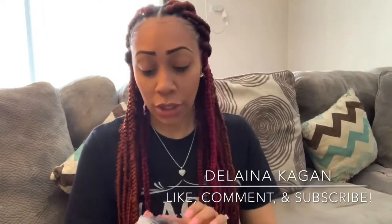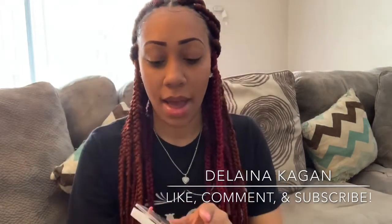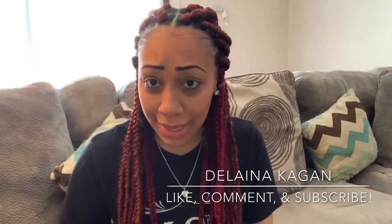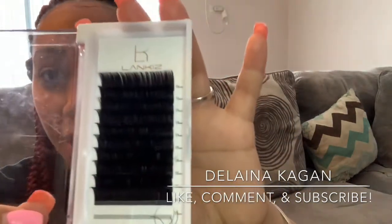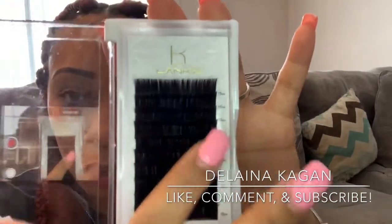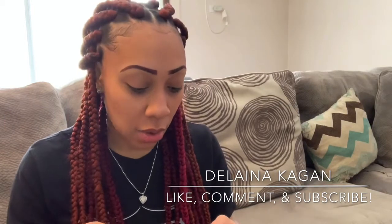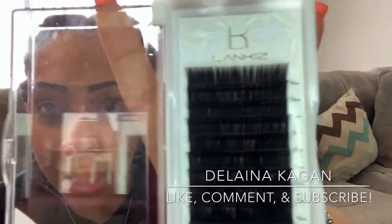I actually bought them from Amazon. I applied them maybe a week and a half ago or something like that. I wasn't too fond of them — they feel okay but once you apply them they feel more synthetic than mink. So I really wasn't a fan of them. I got them in length 15.